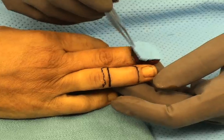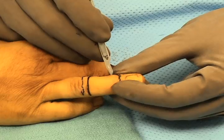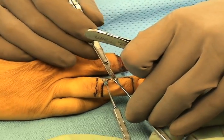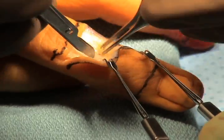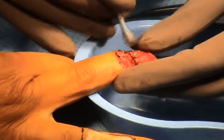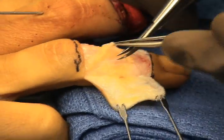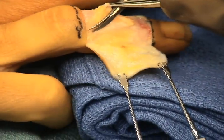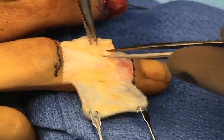A flap is designed from the ring finger and will be harvested with a skin flap that will have an ulnar base. This will be harvested sharply with a 15-scalpel, elevating the skin with the dermis and epidermis. The middle finger is prepared and a flap of paratenon, subcutaneous fat, and dorsal veins is then harvested using microsurgical scissors.